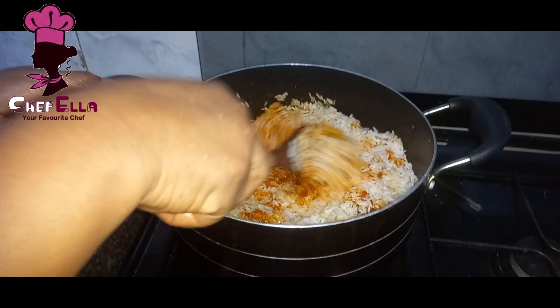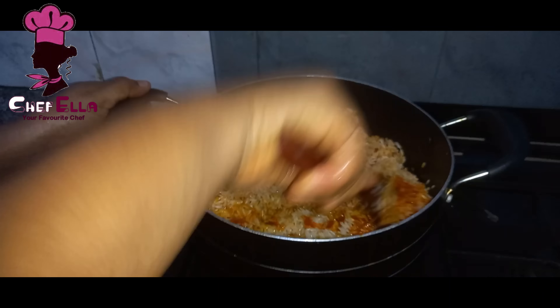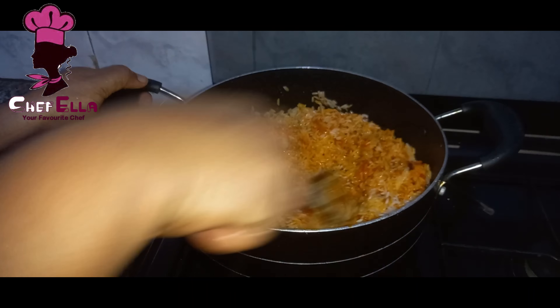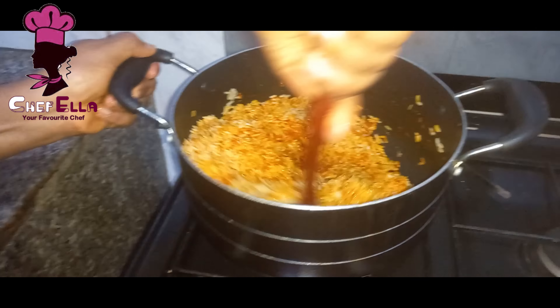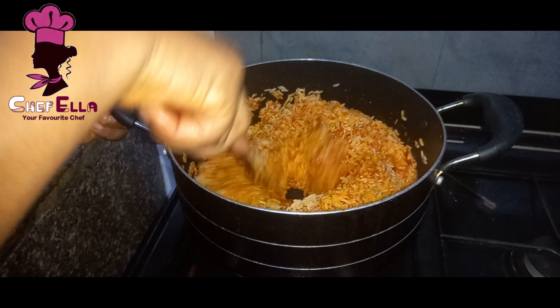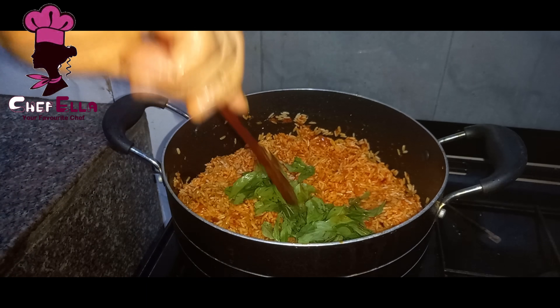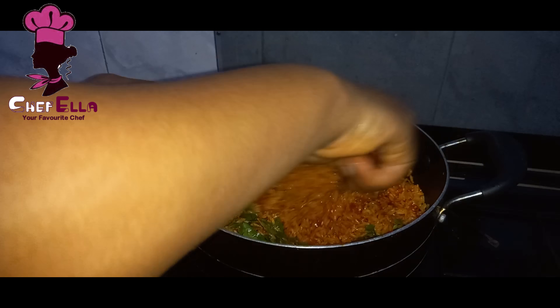The difference with this particular red oil rice is that it's going to be thick — it's going to have this thickness, just like party jollof rice, because of the bell peppers I used. The texture is going to be quite different from regular red oil rice.